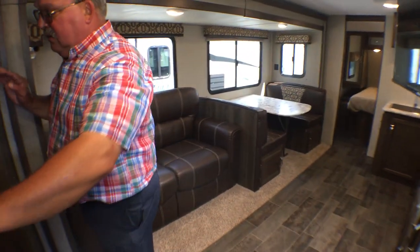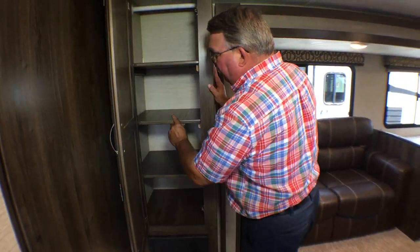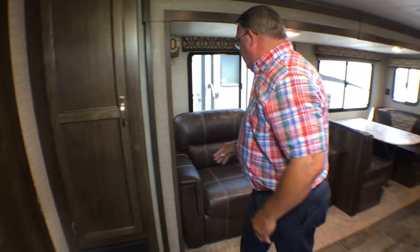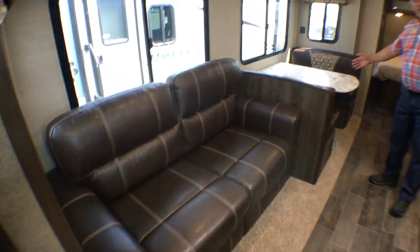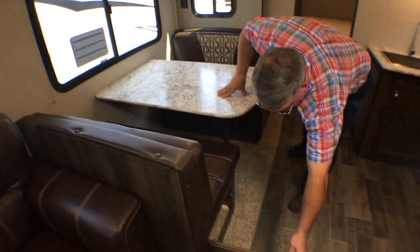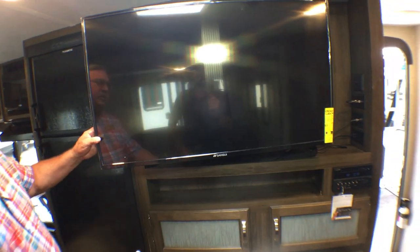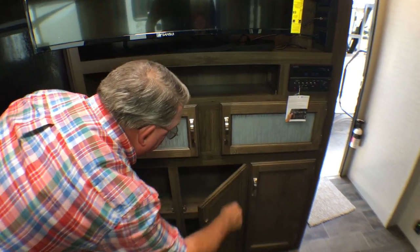Coming back into the living area, even more storage. These shelves come out of here so it can be used as a pantry or a coat closet. You have the tri-fold sofa and the dinette booth that is attached to the wall so it's good and sturdy, with storage underneath both benches. Storage, storage, and more storage. Your sofa is directly across from the TV — it's a large TV — and look again at even more storage.